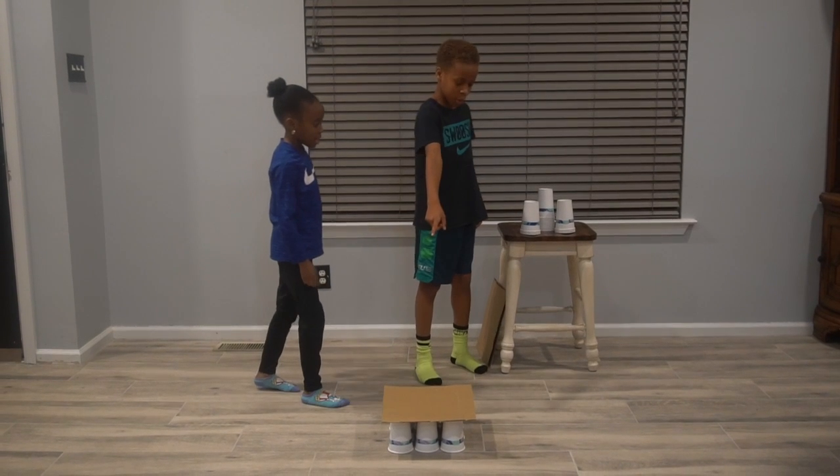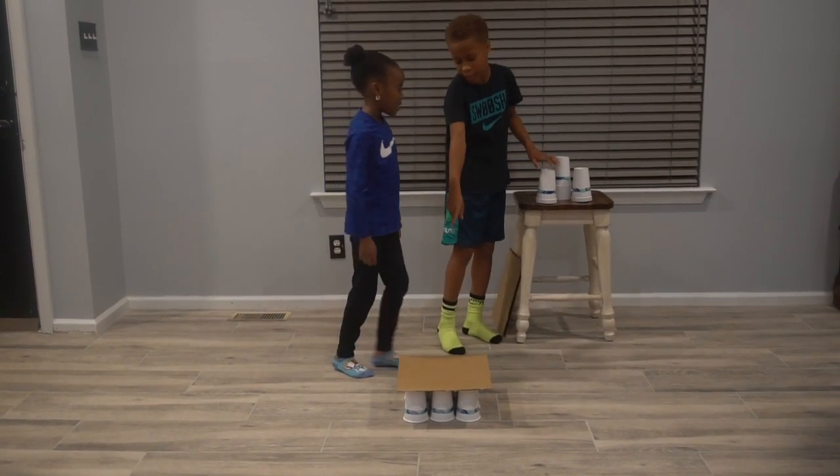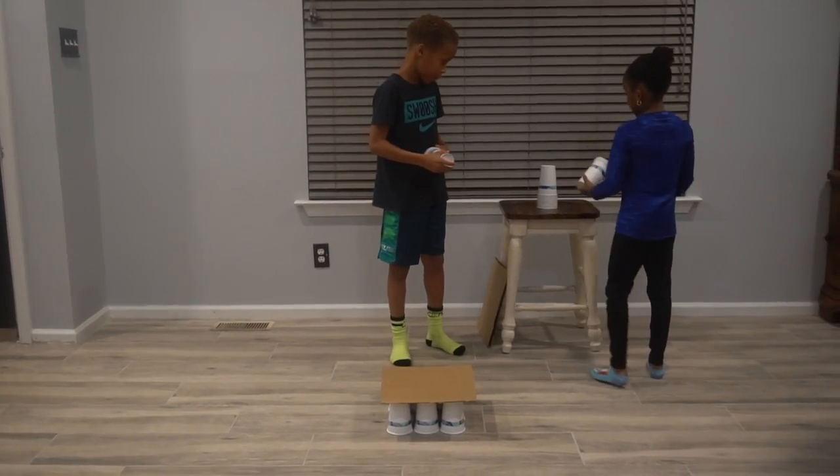Now we're going to try to do like nine more cups — the same way that we showed you guys at the bottom. Make it in an array again.